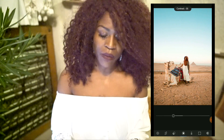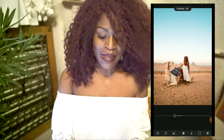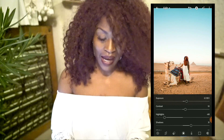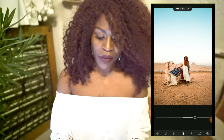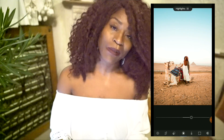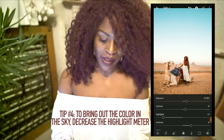Contrast isn't huge — this is if you want something to pop just a little bit more, maybe bring out the sharpness or the darkness in the blacks. Slide that, but use it very sparingly. Next, highlights. What I've been doing lately is bringing the highlights way down. When you bring the highlights all the way up, you really take out some of the color in the photo. I like to highlight the colors in the sky, so I brought it way down so that more of the blue shows.